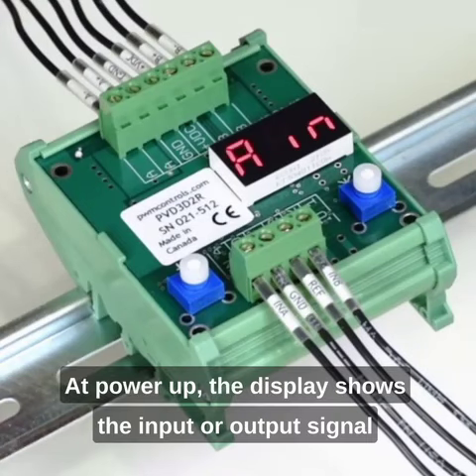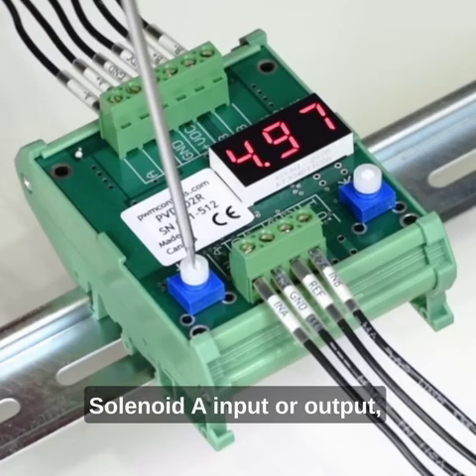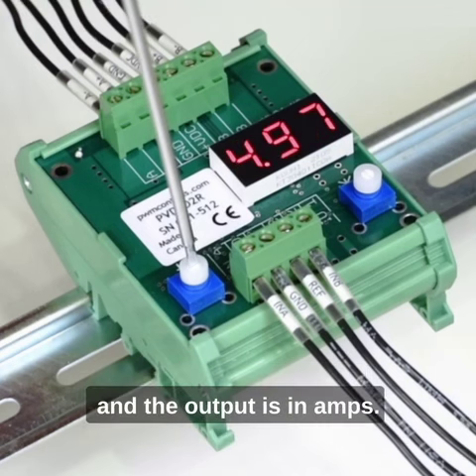At power-up, the display shows the input or output signal chosen by rotating the pound selector. Solenoid A, input or output. Solenoid B, input or output. The input is in volts or milliamps as preset, and the output is in amps.